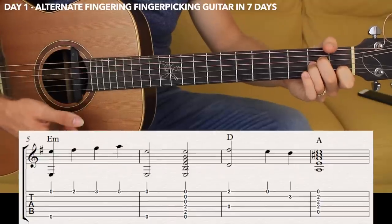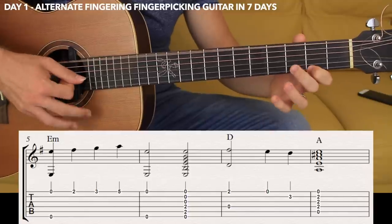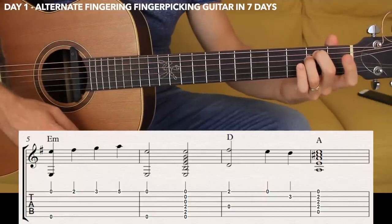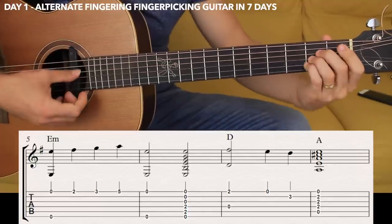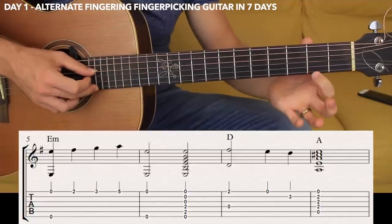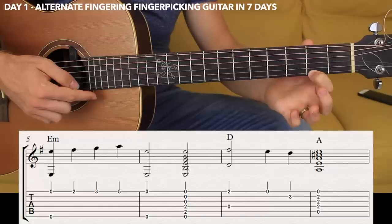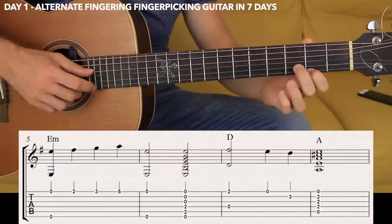When we repeat that the second time, we're going to have exactly the same melody, same plucking, and the chord. Now the melody will be different on the D major. So you have the D major starting on the fourth string open and the first string fret number two, same plucking — thumb and middle. Then the first open, the second string fret number three.